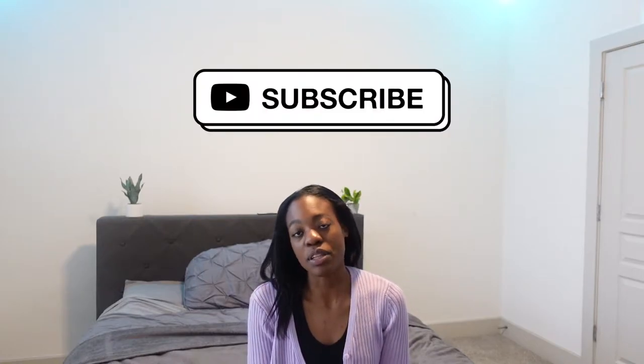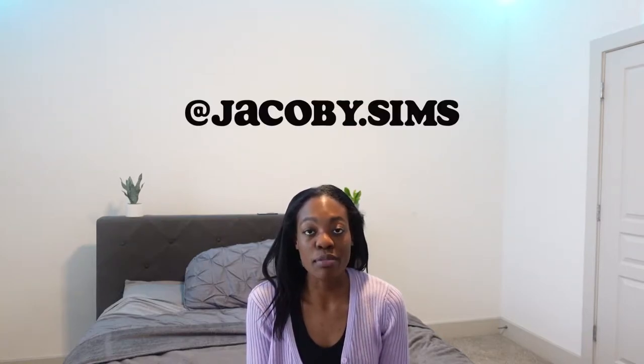Welcome back to the channel — I'm Jacoby. Today I'm going to tell you some drills you can do at home if you're training without a net or a friend. If you're completely alone at home and just want to get some touches on the ball, keep watching.